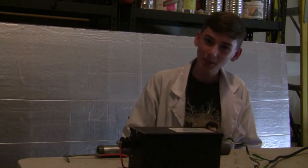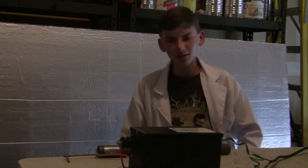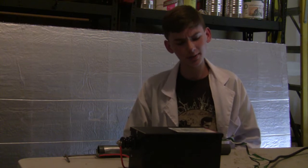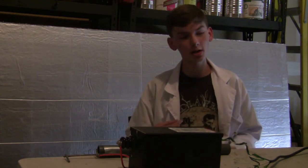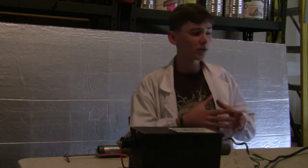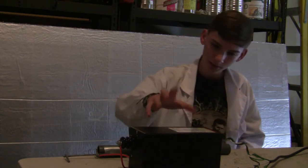Hello everybody, you're watching the Plasma Prints and today we will be firing up our neon sign transformer that I unboxed last week. Sorry I didn't get the footage in last week — I lost the camera with the SD card in it and I couldn't upload those files of me firing it up, but we're going to make some new files today and get some better lighting and more peace and quiet to fire it up.